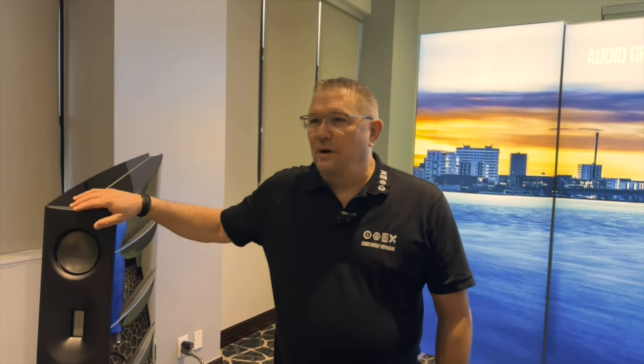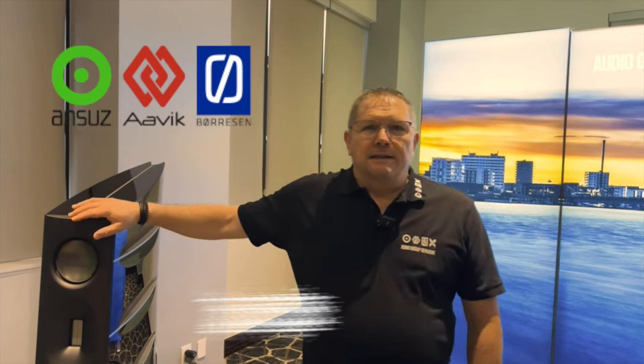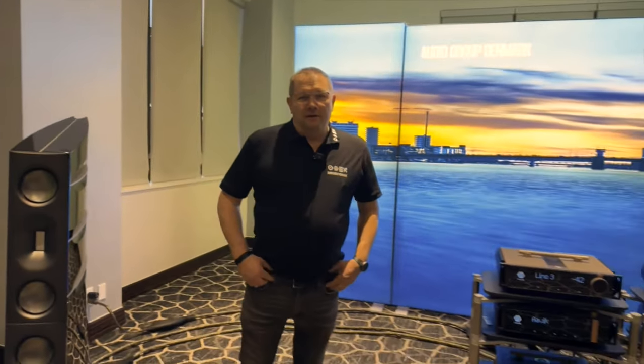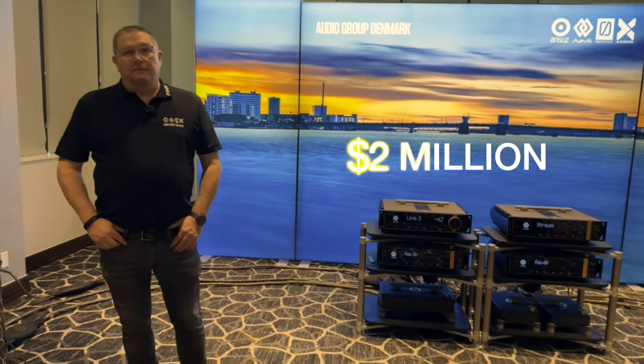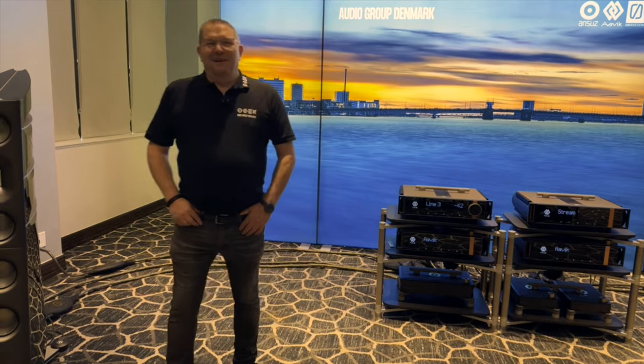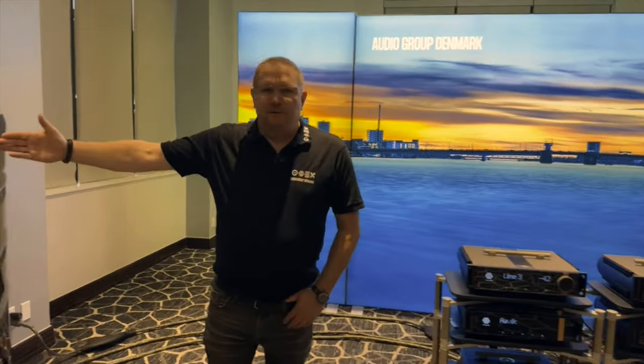Good morning Howard and Kemp, thanks for joining me here this morning. Yesterday we were upstairs in our intro level rooms - we got to see what we could do for intro level money. And now we're in our statement room. Total, we are scratching right around the two million dollar mark for the entire system. We're expecting some good sound for that kind of money - a little bit more than what you heard yesterday.